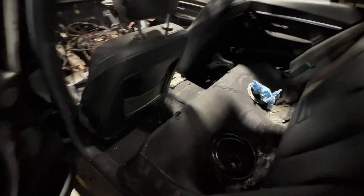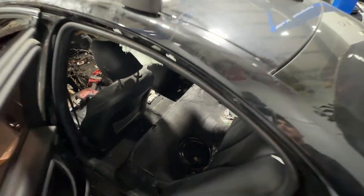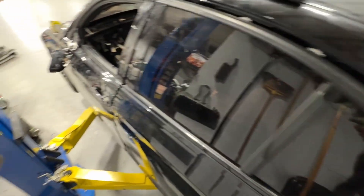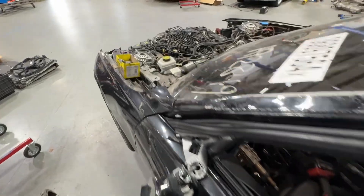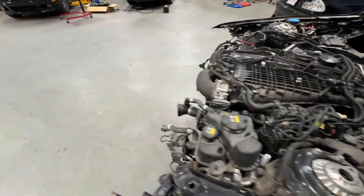We even went ahead and pulled the fuel pump and pulled the harness for that — see what we can use. If we can use all the components that were in here originally, the computer will be happier and we can just focus on getting it running and then start focusing on lap times.